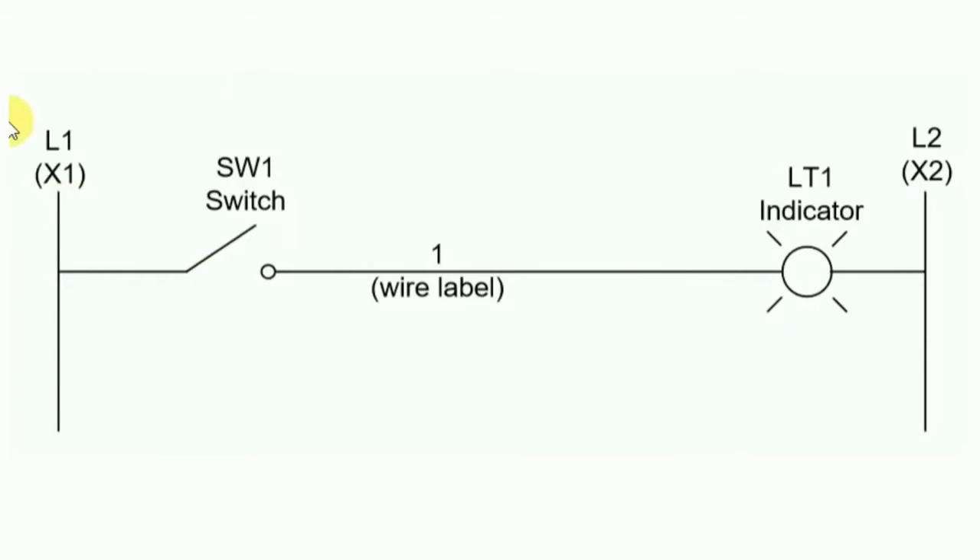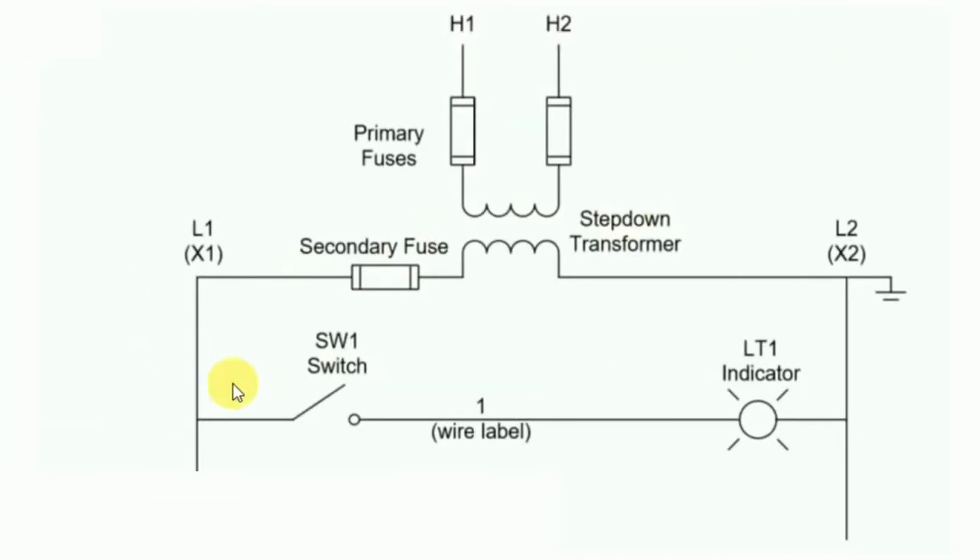In the previous circuit, nothing was told about incoming power supply — where it comes from or whether it is AC or DC. In this circuit, that information is given. H1 and H2 are the incoming power supply. In series with H1 and H2, one fuse is connected, and after the fuse, one step-down transformer is placed. On the secondary side of the transformer, power supply goes directly through a fuse for controlling. This transformer is connected to earth, and from here it is made neutral.